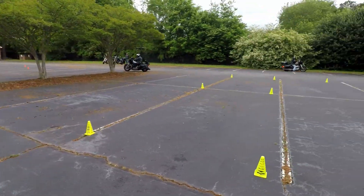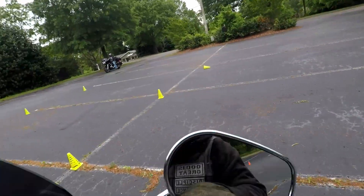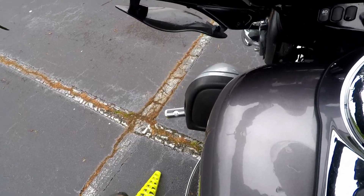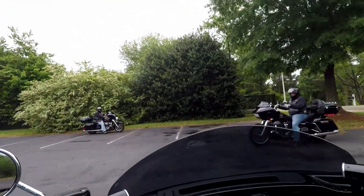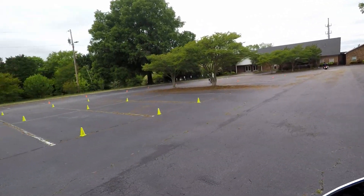We tried really hard but it just didn't work out so well. A few of us did dump our bikes — but that's okay, it was all slow-speed moves so there was no damage.